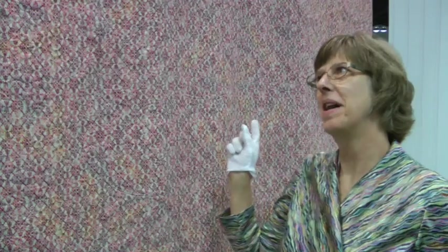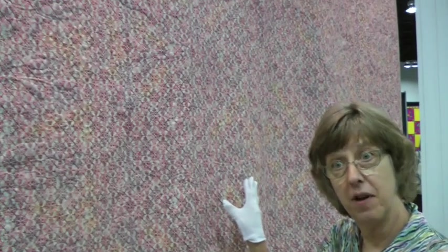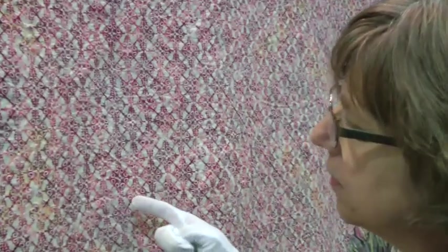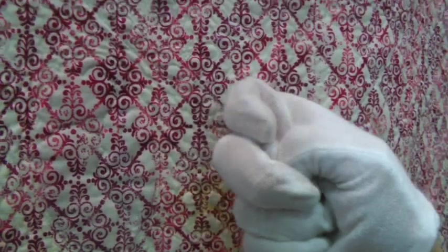Now let's move around to the back of the quilt. One of the things I wanted to show you was the backing — I chose the backing print because it mimicked that red scrolly embroidery design on the front. And since I have a garment sewing background, I matched the print when I pieced my backing together. If you look right here, there's a seam, and I matched the print so that my backing wouldn't have a jog in it. That's a little crazy maybe, but okay.